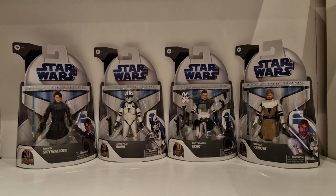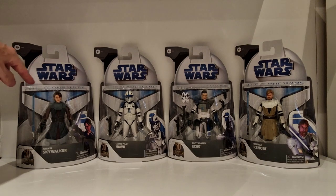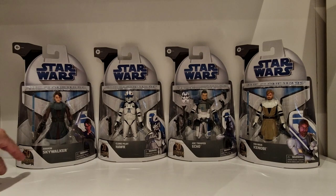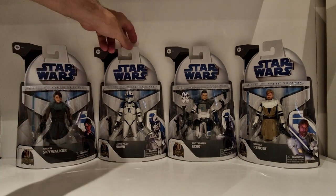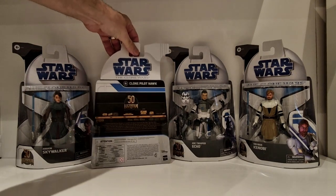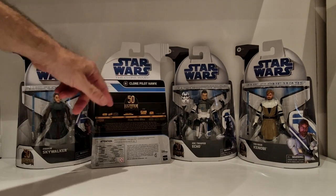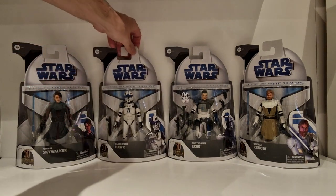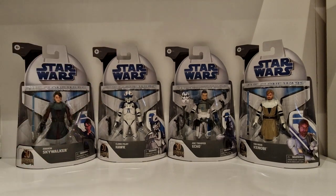What we have here are four figures from the Dave Filoni Clone Wars era, on the card backs that these guys came out on when the figures were originally released. You've got the Star Wars font, The Clone Wars across the top, the figure with the name, the 50th logo, and a picture. On the back: Star Wars The Clone Wars, Clone Pilot Hawk, and the Lucasfilm timeline. In this wave you have Anakin Skywalker, Clone Pilot Hawk, Arc Trooper Echo, and Obi-Wan Kenobi.